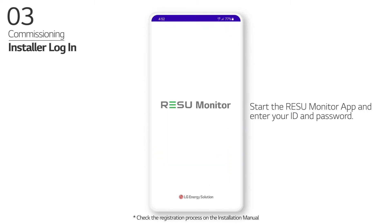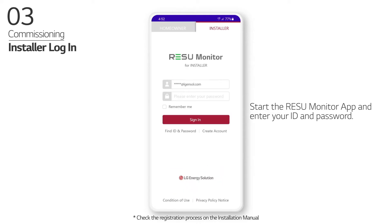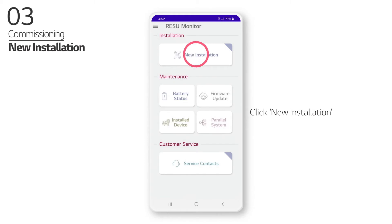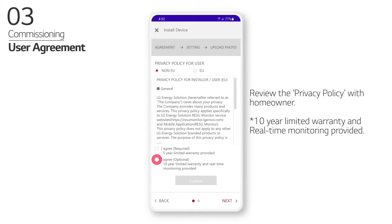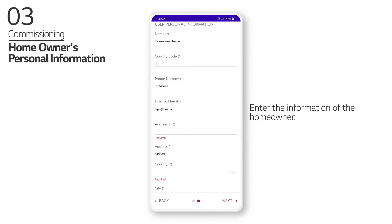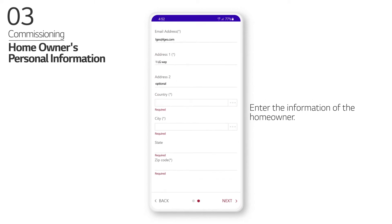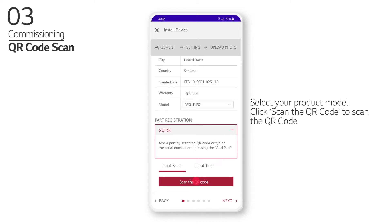Commissioning: Start the Rezu Monitor app and enter your ID and password. Click New Installation, then click New Device. Review the privacy policy with the homeowner and enter the homeowner's information. Select your product model and click Scan the QR code to scan the QR code.